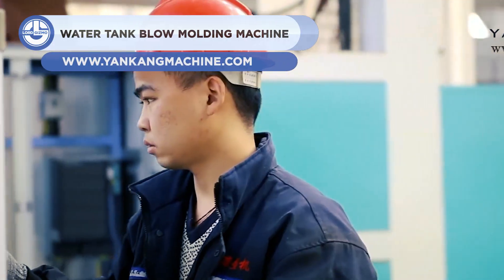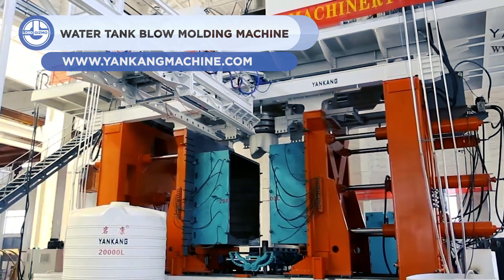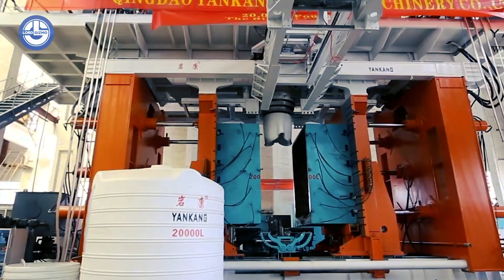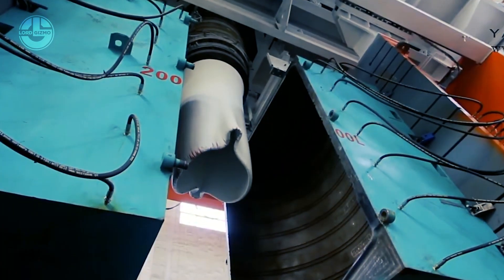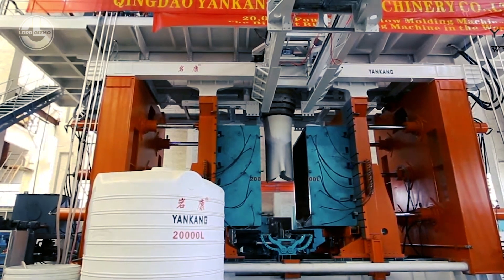Though it may not be everybody's favorite material, plastic is something that is used to some degree in every aspect of life. This is because it can be molded into any shape and reinforced as needed. To do so requires a molding machine, such as this one.